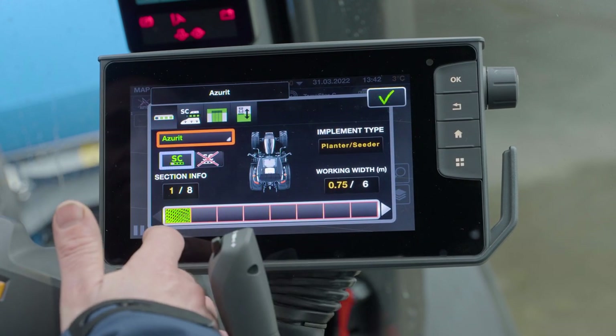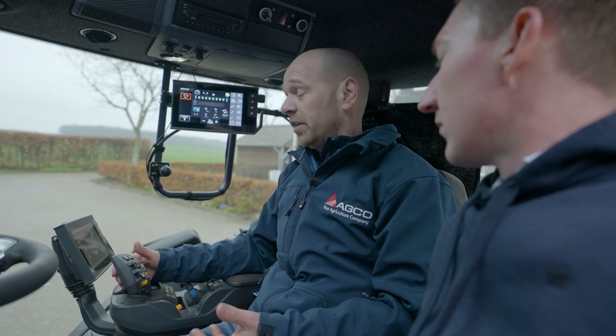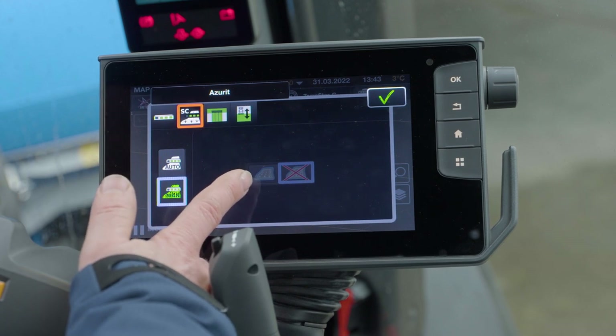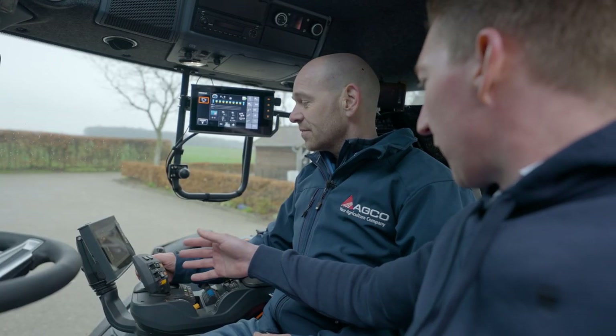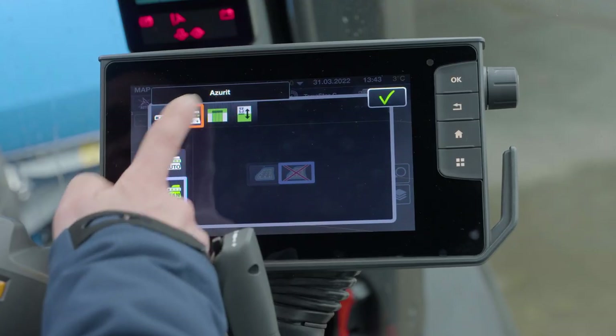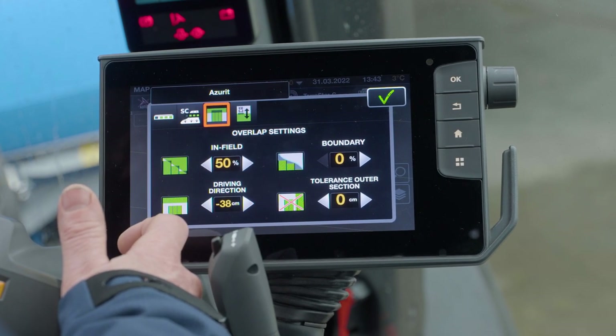The second tab here is whether or not your section control in total is on or off, and whether you would like to use it on a virtual headland. That is the function where I can work the inside of my field first, then the section control will switch on and off on the headland on the virtual line. But that's the same here but now per machine.